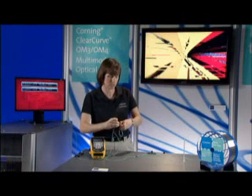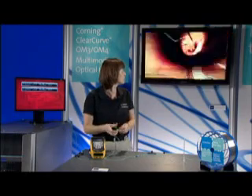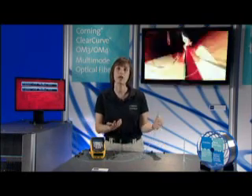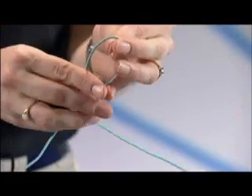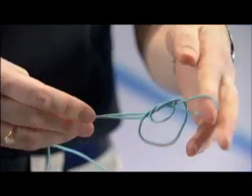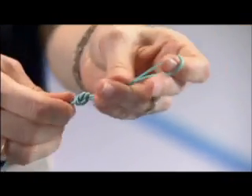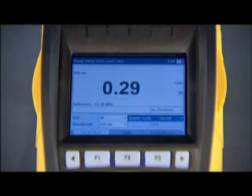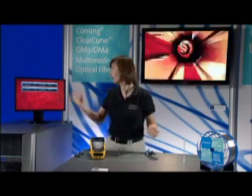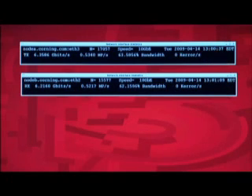So as I take that knot out, you'll see the video start to run again. And now I come over and I do the same thing with our new ClearCurve multi-mode fiber — same type of knot. You can see a fraction of the amount of loss. Video is still running clear and still no errors introduced into my system.